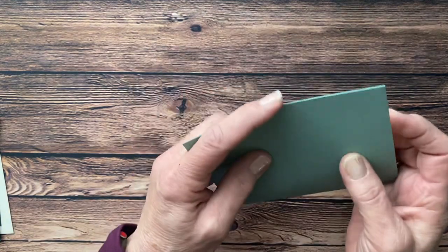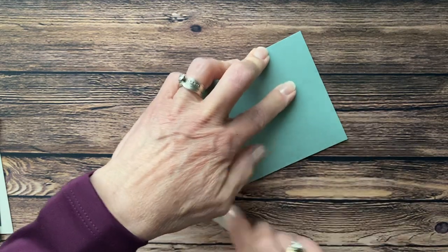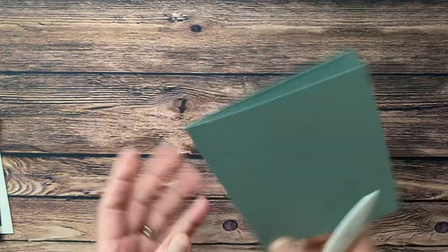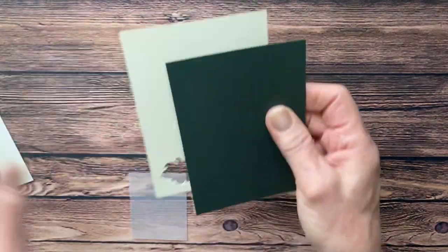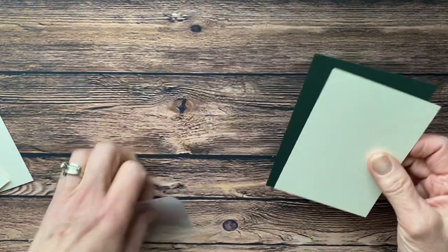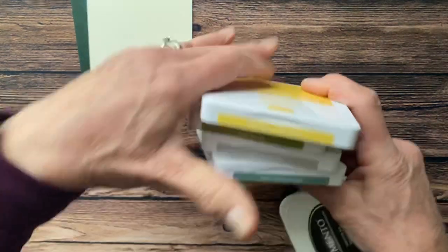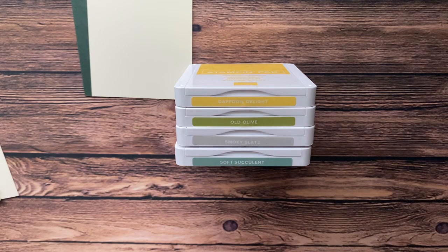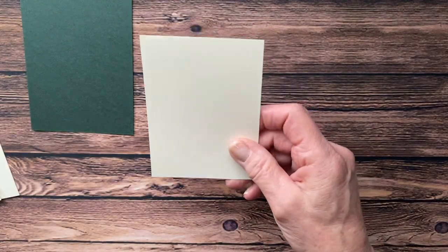So the first thing we're going to do is crease our card base — that just helps it lay flat. Then we're going to use the smaller piece of very vanilla and the evening evergreen when we're stamping. The inks we're going to use for this card are daffodil delight, old olive, smoky slate, soft succulent, and Memento black.